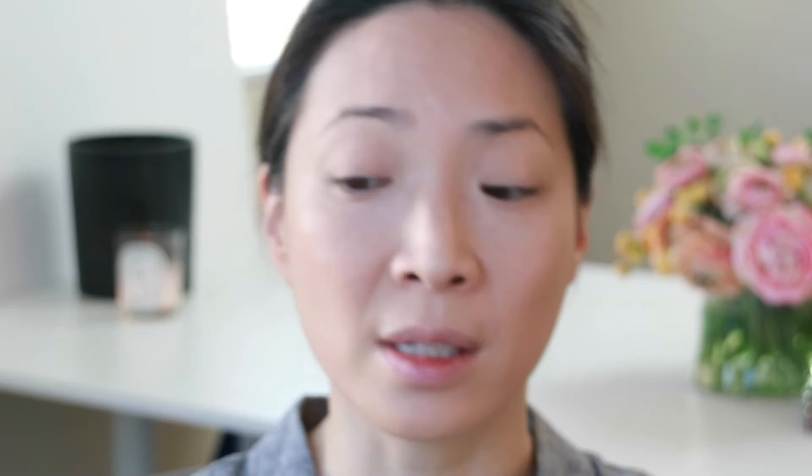I also got some eyeshadow primer, so I'm going to put that on now. It's like nude skin-toned in color, which I happen to like. It's tackier than the Urban Decay eyeshadow primer potion that I normally use, so I'll be interested to see if it holds my eyeshadows even more. I can't stop staring at myself in the mirror — the foundation is really nice. The powder is really nice too. I think I'm going to have to get a lighter color.